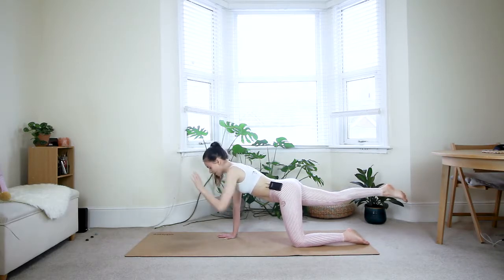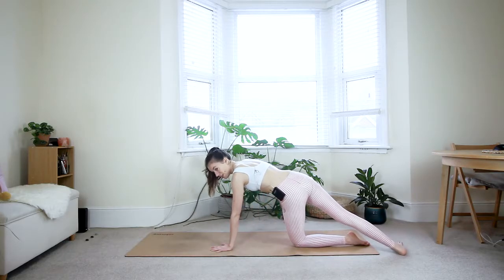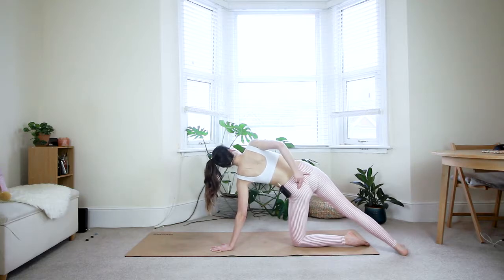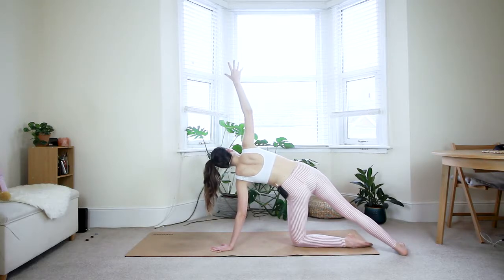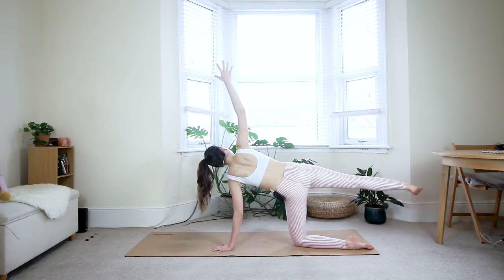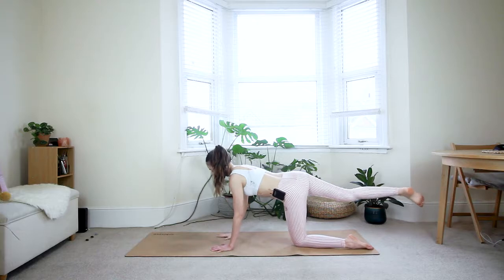One more deep breath in. Exhale — place your left hand down underneath the left shoulder and step the right foot behind the left one, creating a line from your left hand all the way to the right foot. Reach your right arm up and squeeze your butt cheeks to engage the glutes, bringing your whole body into one plane. Imagine a wall behind you — the back of the body should be touching it. Option to stay here, or lift your right leg off the floor for more intensity, keeping glutes engaged and pressing through the ball of the right foot backwards. Two more breaths — you should be shaking a little bit. Exhale and bring it back down.